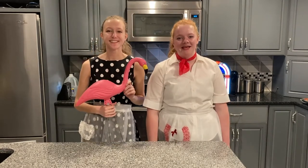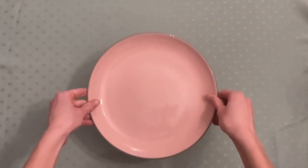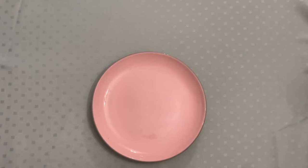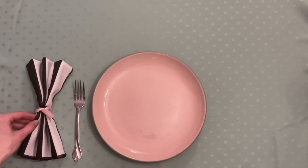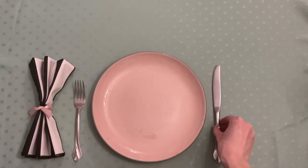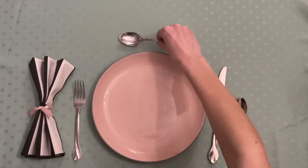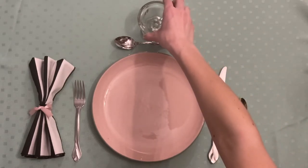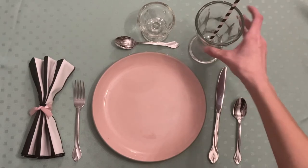You can also set the table formally to make sure your party is peachy keen. To start your classy table setting, you'll first begin by placing your dinner plate an inch from the edge of the table. Put one fork on the left and the napkin next to it. The knife and spoon go to the right, with the blade of the knife facing towards the plate. The dessert dish is placed above the plate and the dessert spoon is below it, with the head of the spoon facing away. Finally, add your glass above the knife — and voilà! Now your guests can eat in style.